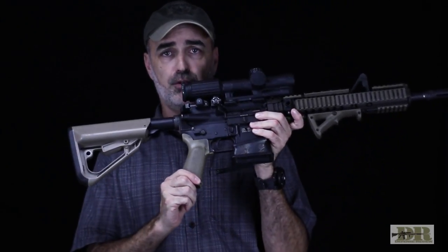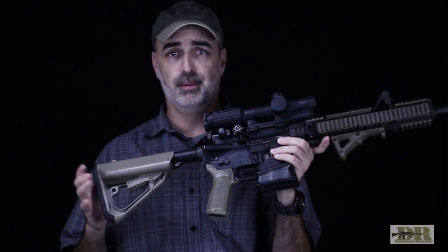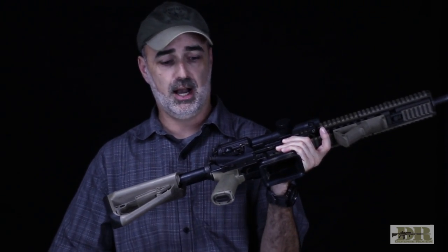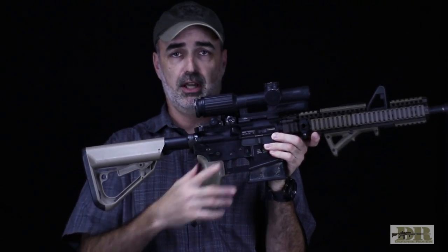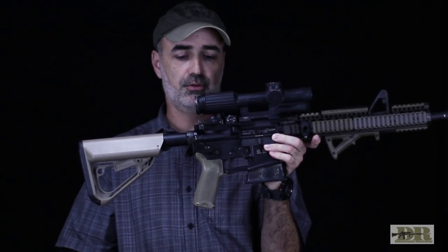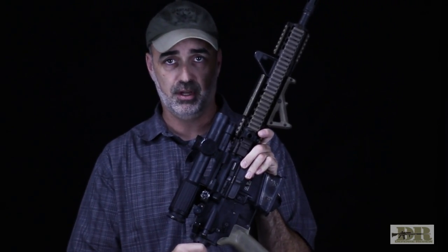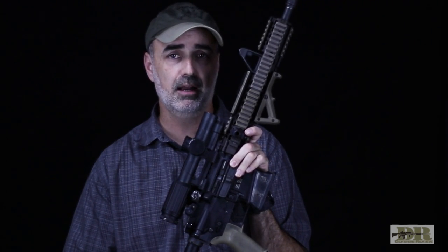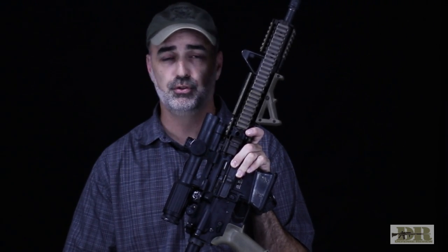I have a BCM Gunfighter Grip. Any aftermarket grip I find is an improvement over an A2 grip — they're just really dismal. An A2 grip allows your hand to ride up too high. With these increased palm swells, it really puts your hand in the ultimate position to manipulate the trigger. All the rifles I use have ambidextrous safeties, again because I'm lefty. On my issue gun, I ran a DPMS brand ambidextrous safety — that was an issued one I got in the early 2000s during my Iraq tours.